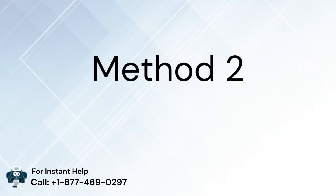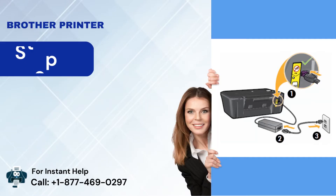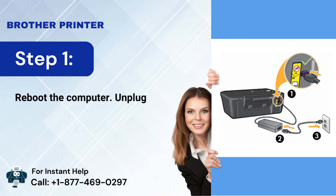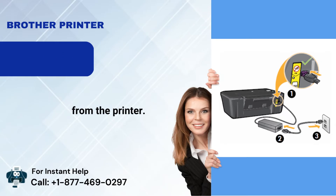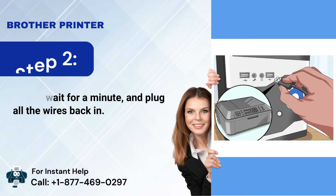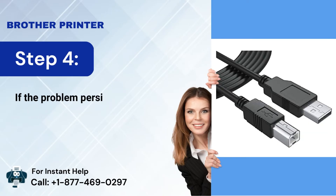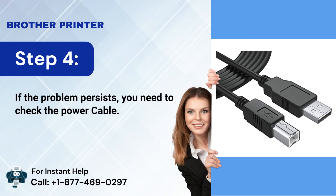Method 2: Perform the power cycle of the printer. Step 1: Reboot the computer and unplug the power cable from the printer. Step 2: Please wait for a minute and plug all the wires back in. Step 3: Now power on the printer and check if it's working. Step 4: If the problem persists, you need to check the power cable.